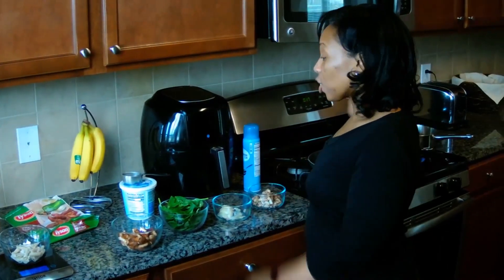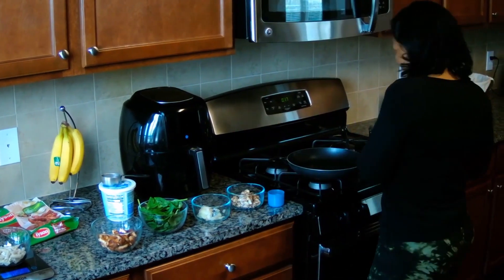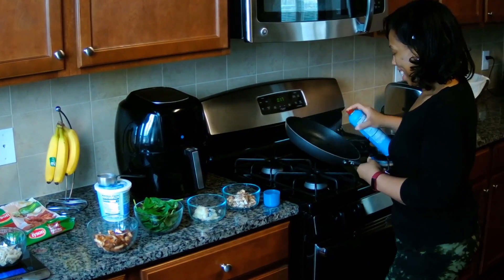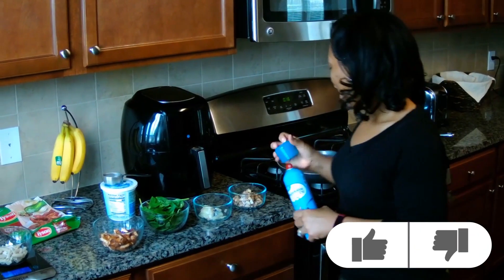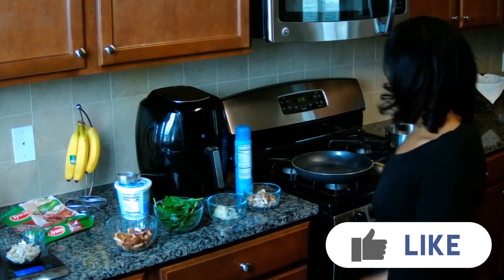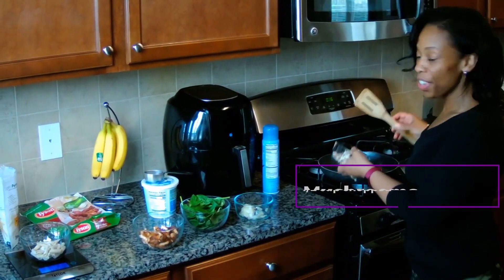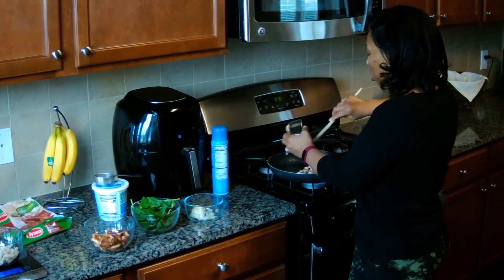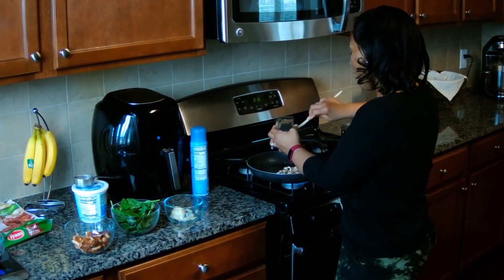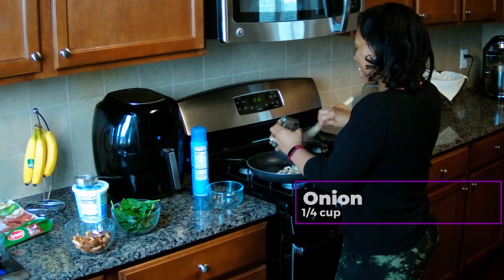I'm going to start boiling my water for the pasta, and while that's starting to boil I'm going to start sautéing all my vegetables. I'll put a little cooking spray in my skillet. Don't forget to like and share with your friends if you like what you see and want to join me on this journey exploring Weight Watchers recipes. I'm going to put in about a half cup of mushrooms — these are zero points so you can put as much as you like. Then I have about a fourth cup of onion to sauté up.